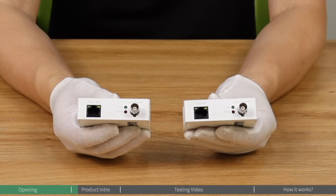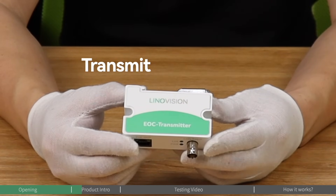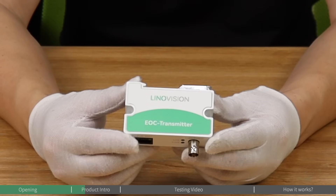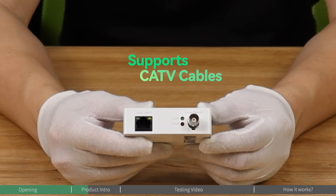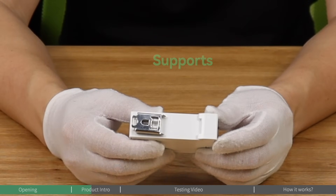This state-of-the-art device utilizes EPOE technology to seamlessly transmit both PoE power and Ethernet data over a variety of cable types, including coax cables, twisted-pair cables, CCTV cables, and CAT5E and CAT6 cables.